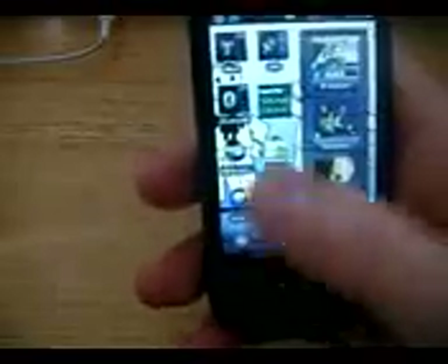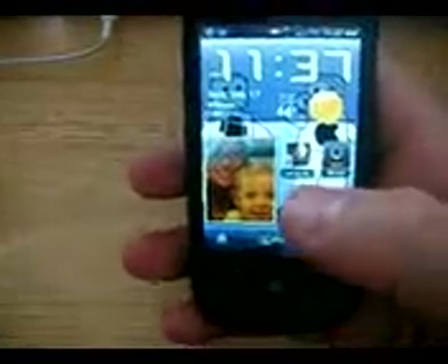Very fast ROM, very nice. The wallpaper in the back is from Screens, from the Android Market.